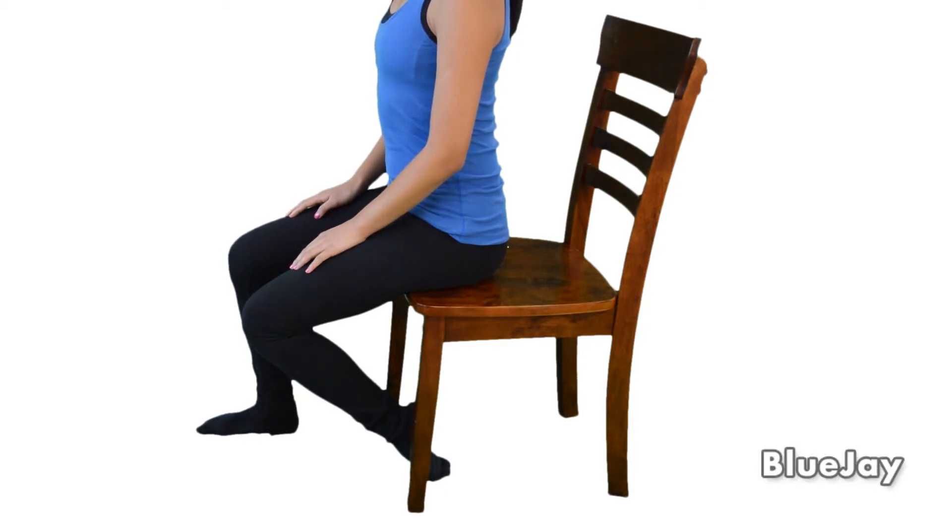Hold for 20 seconds or as directed. You should feel a stretch in the front of your lower leg. Switch sides and repeat as directed.